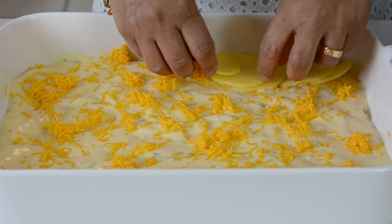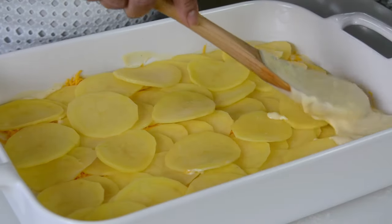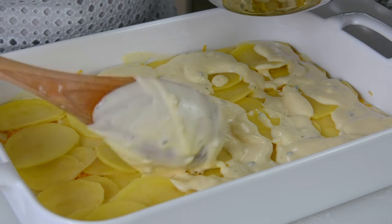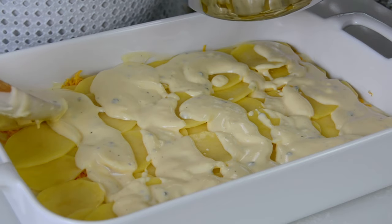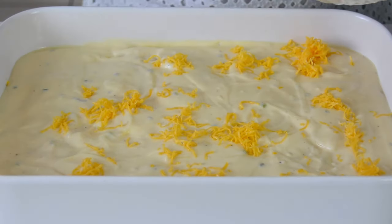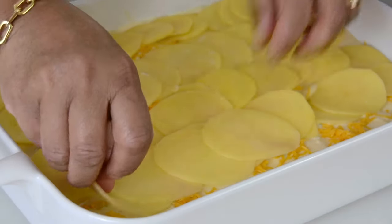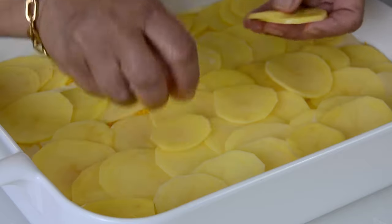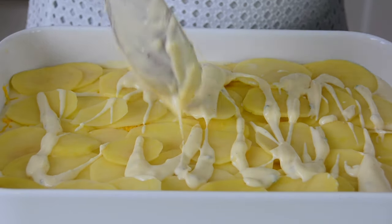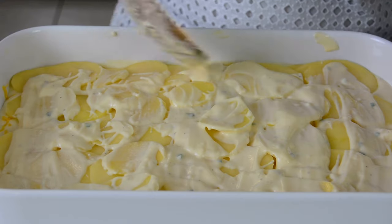Now we're going to put another layer of the sliced potatoes. This is a perfect side to make for Thanksgiving. And now we're going to put another layer of the bechamel sauce — you can spread it out as you go. Depending upon how many layers of potatoes you want, you're going to divide the bechamel sauce while layering it out. Once again, we're going to go in with a little bit of the cheese — you can be as generous as you want. And now another layer of potatoes. I have a few extras, I'm just going to toss them on top with just a little bit of the bechamel sauce.